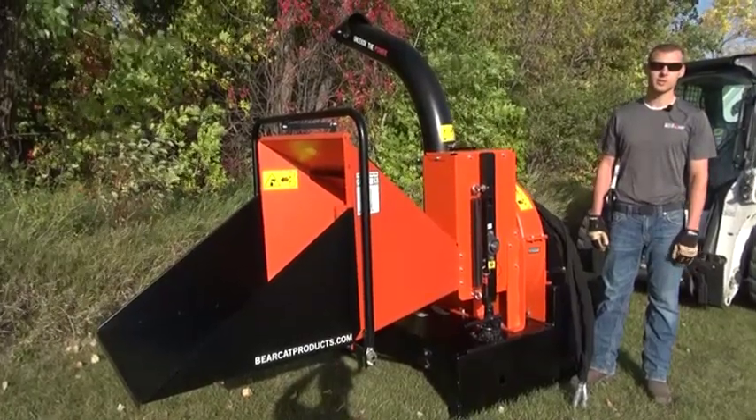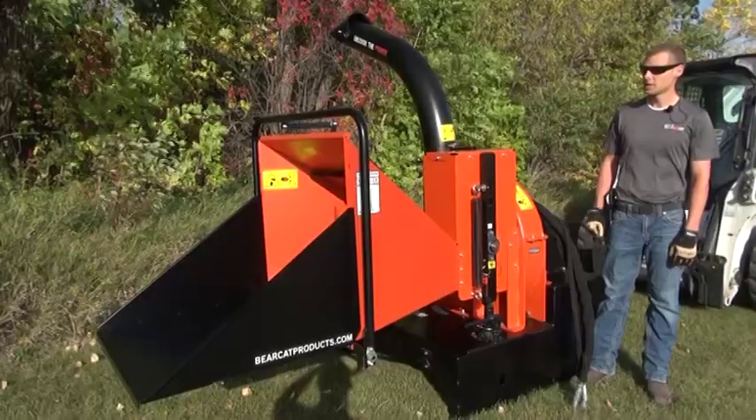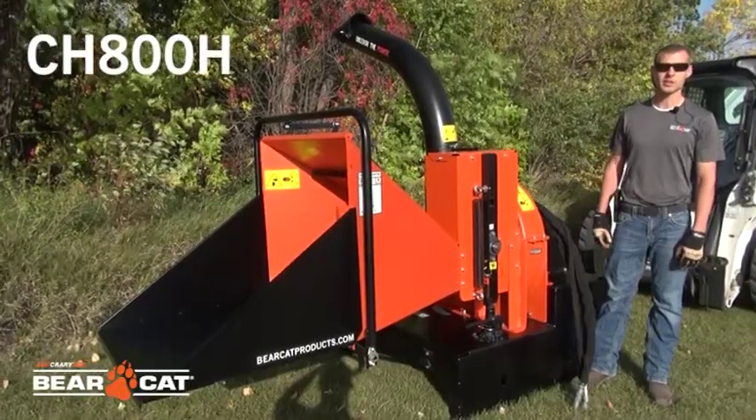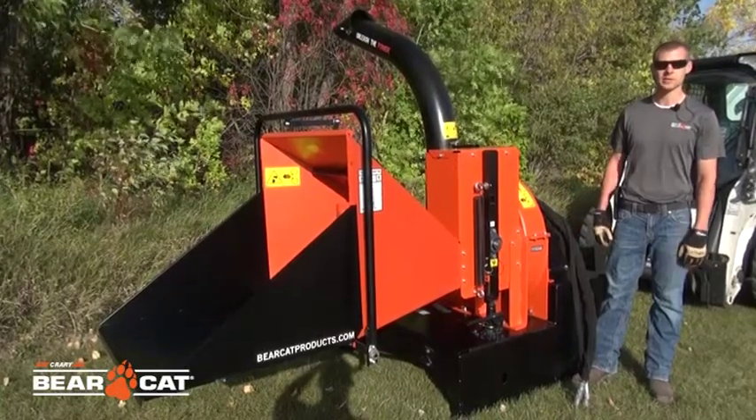Today we're going to cover the startup procedure for our skid steer powered chippers. The model we have here today is a CH800H, but all the procedures and the features apply to the CH500H as well.